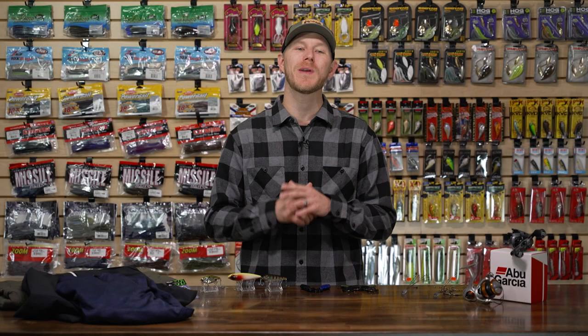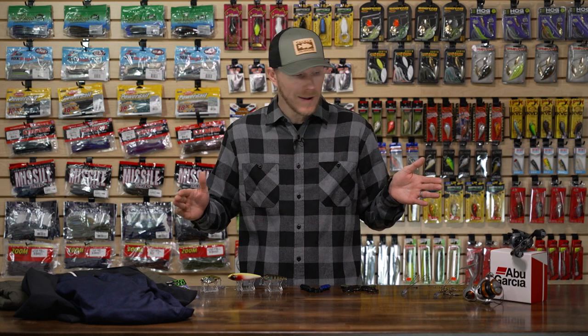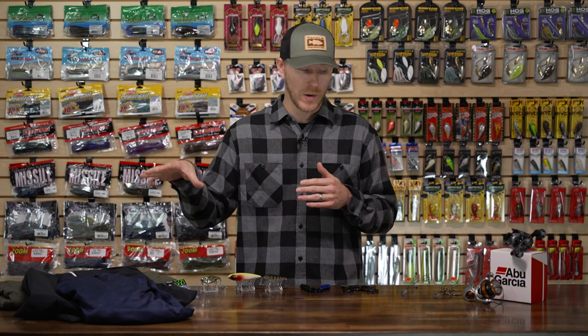Welcome back TW fans, Thomas here bringing you another episode of What's New at Tackle Warehouse. We are in January, it is cold, we're not even quite spring dreaming yet, but if you're looking to spruce up your tackle, maybe redo some of your lineup, we got some cool stuff for you — and we even got some stuff to keep you warm this wintertime.